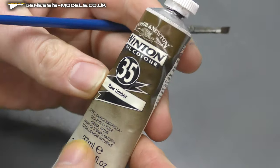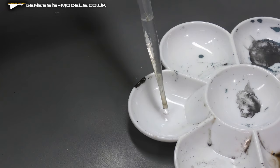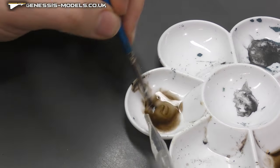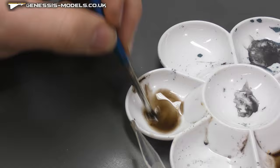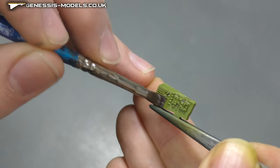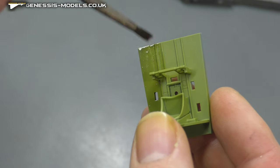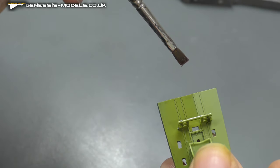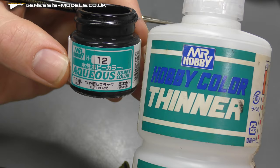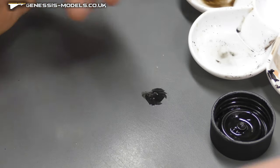We're jumping straight in with oils, using enamel thinners as well. Mix them together to make a filter — get it nice and thin, that consistency where you just brush it on and it changes the hue a bit, giving us something better than a flat coat. As you can see, it's not a major bit of weathering at this stage.